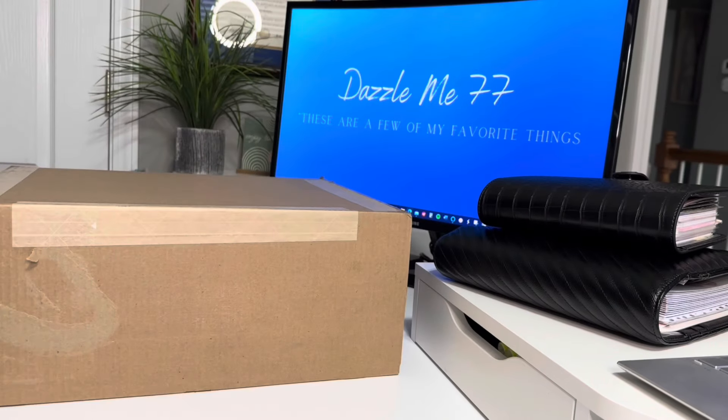Hello, hello, hello. It is your girl Dacomys77 and I am back with another video. I like to say welcome back to all of my subscribers. To those of you that are new, welcome. As you can tell from the title of this video, this is a Marc Jacobs unboxing.